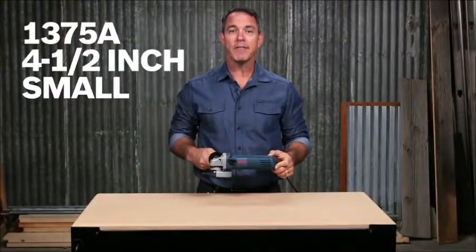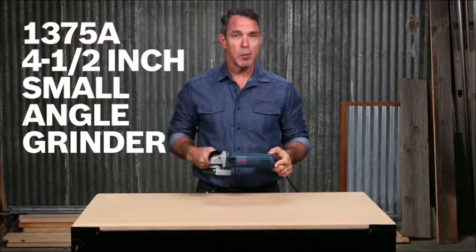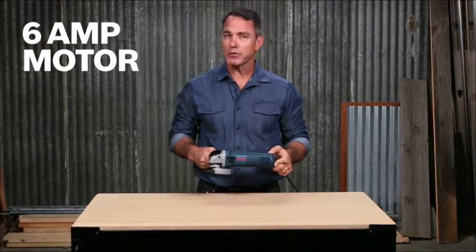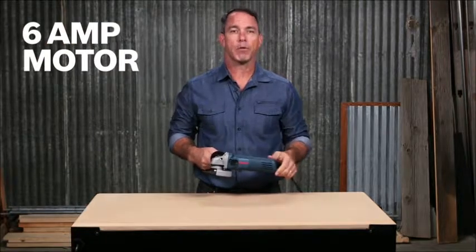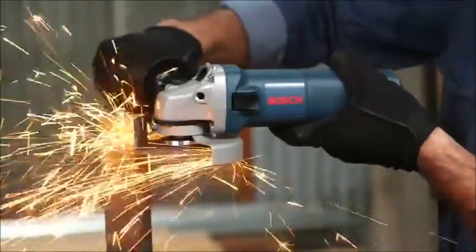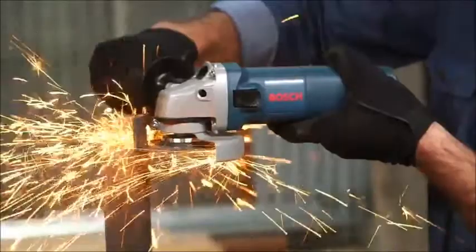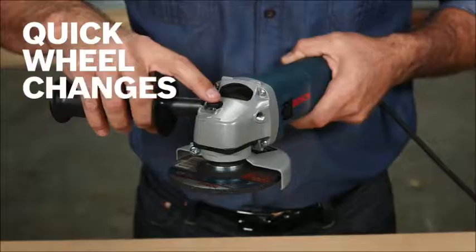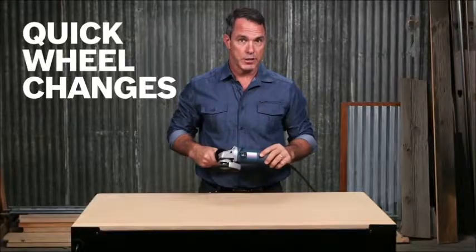This is the Bosch 1375A 4.5 inch small angle grinder. With a 6 amp motor and up to 11,000 RPM, this grinder can power through concrete, rebar, and other materials. A 5/8 inch 11 UNC spindle works with a wide array of options so you can mount the most popular accessories, and the spindle lock allows for quick wheel changes.